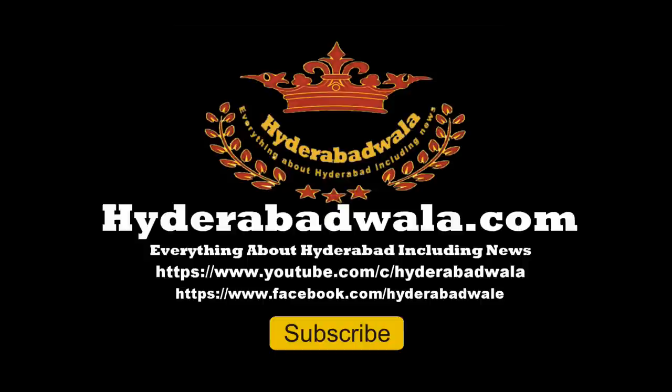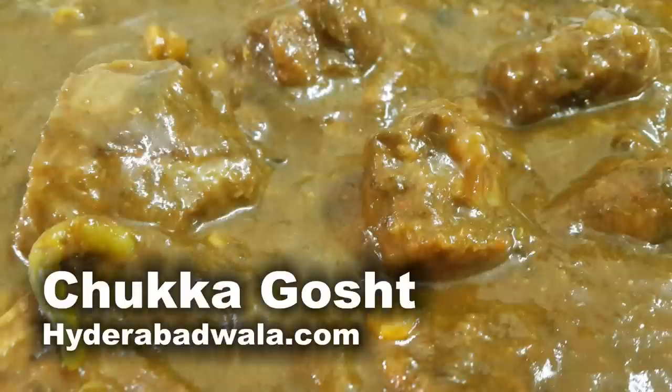Welcome back to Hyderabadwala.com. This is Sayyad Dhyasir and today I'm going to show you how to make Hyderabadi Chukka Ghoshed Curry, or Green Sorrel Mutton Curry.